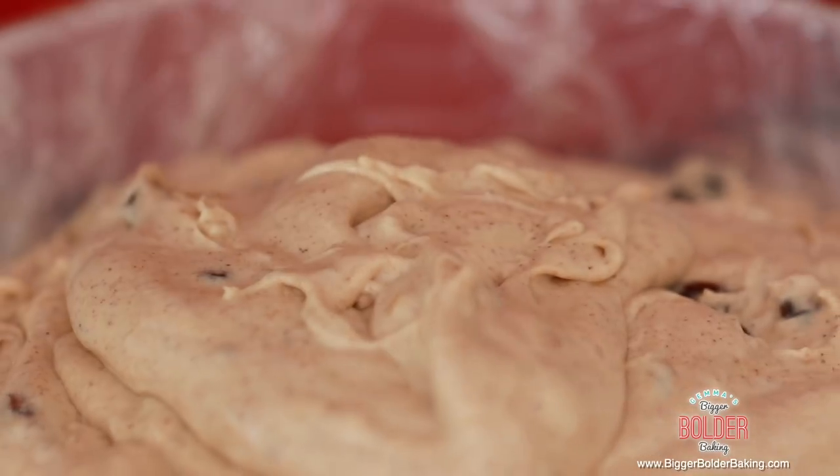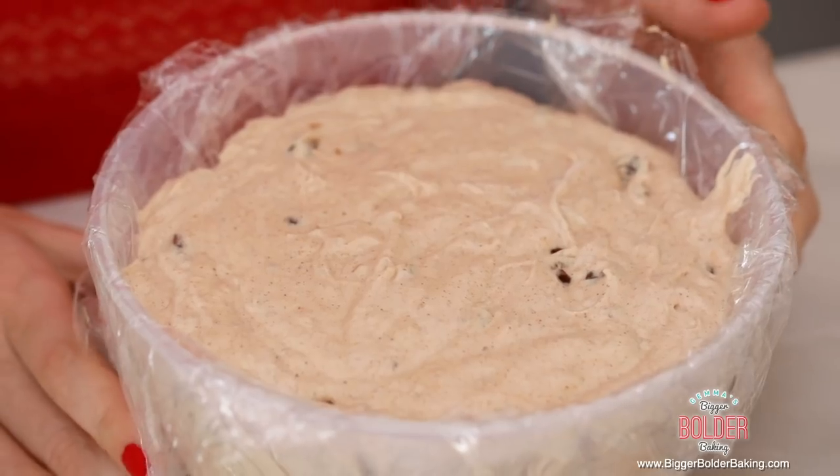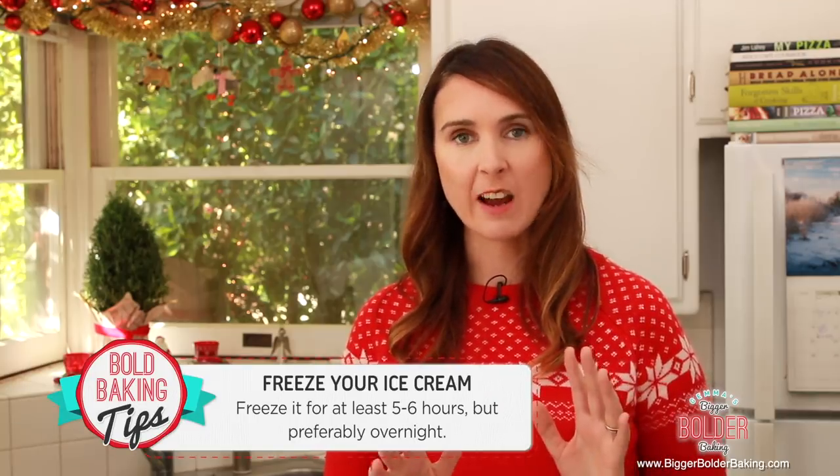Now what you want to do is just give this a little tap on the counter. What this will do is release any air bubbles so you make sure that your ice cream is looking nice and even. Now it's ready for the freezer — freeze it for roughly five to six hours, or preferably overnight, and then it's ready to be served.